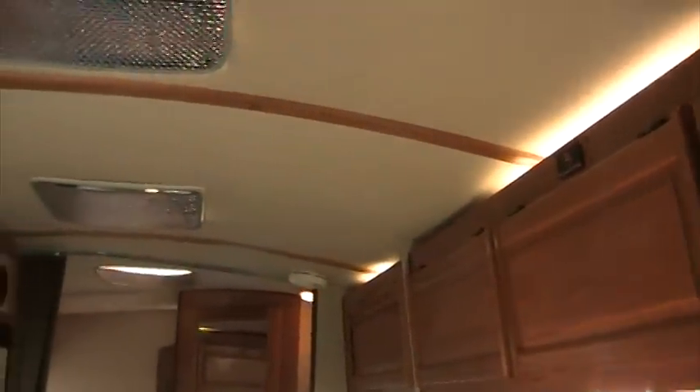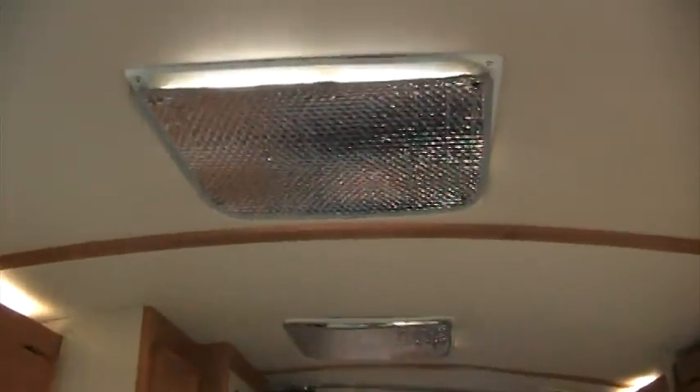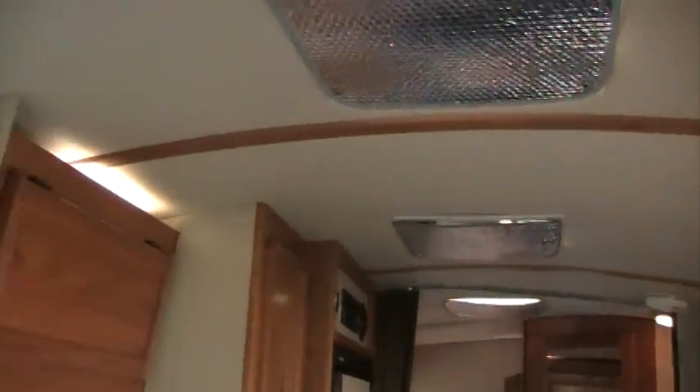The overall condition is high — I think it would make an excellent RV for a couple. It has vents in the ceiling, two of them, and they have a thermal cover over the top of each one. I've never had an RV with those covers before and I thought they were pretty nice.